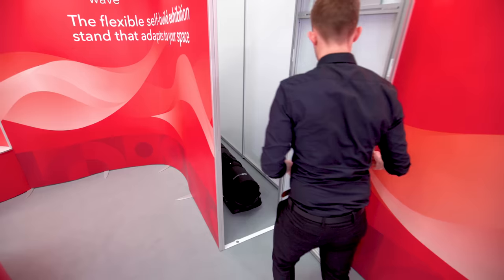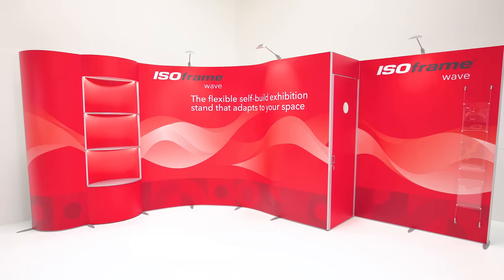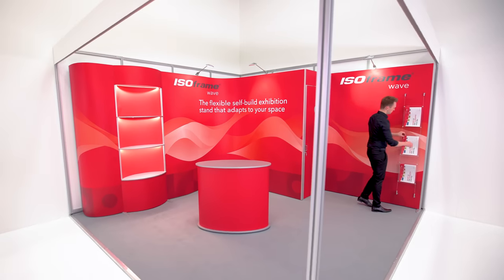We told you that this one was a little bit special. This is the Isoframe Wave. This is Intelligent Exhibiting.